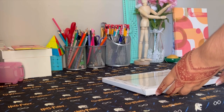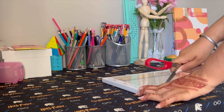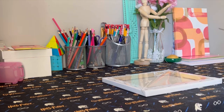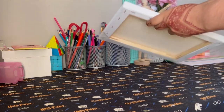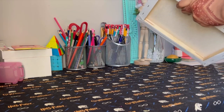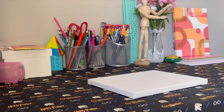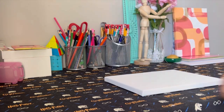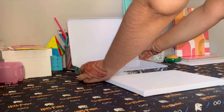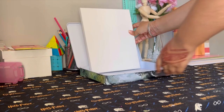Hey guys, welcome back to my channel! Today I am here with a painting which is kind of just a simple background — what I do when I get an art block and don't know what to draw. It's a simple, very normal painting, not a complete painting, just a background. But that's what I like to do when I don't have an objective but I still want to paint.